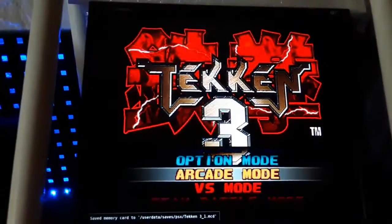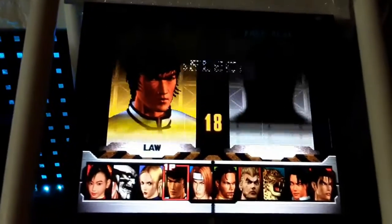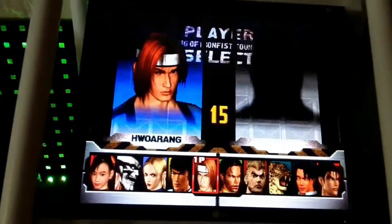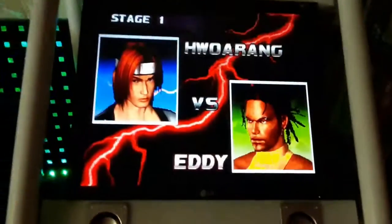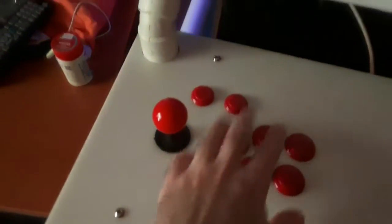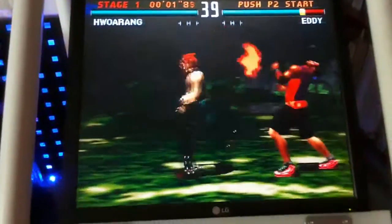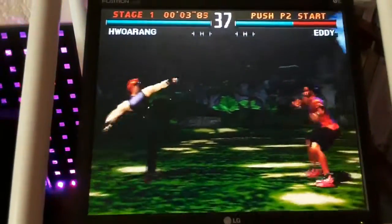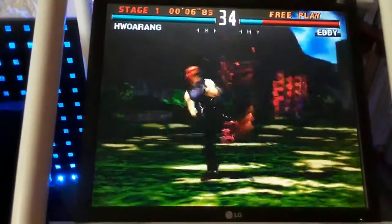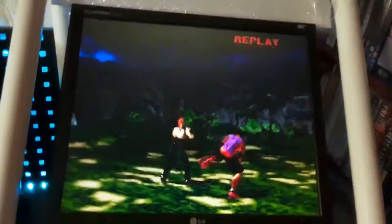I've got some bubble wrap keeping the screen dust-free at the top and I'll just keep it connected. In this case I use the four-button layout; I don't have hot keys on them, they don't do anything.